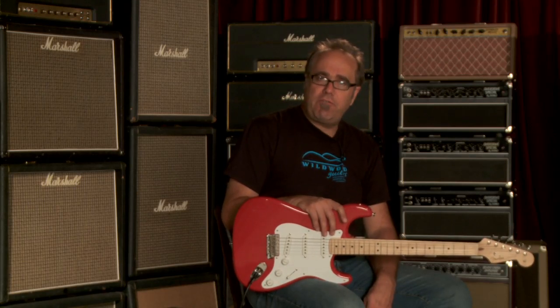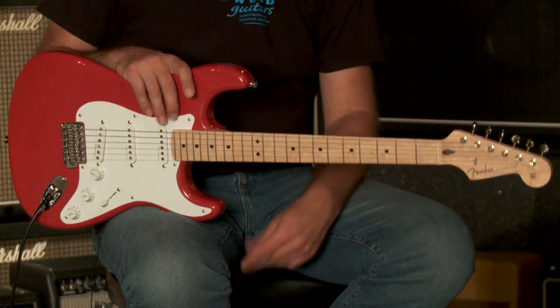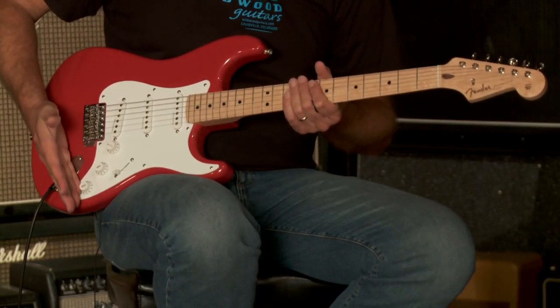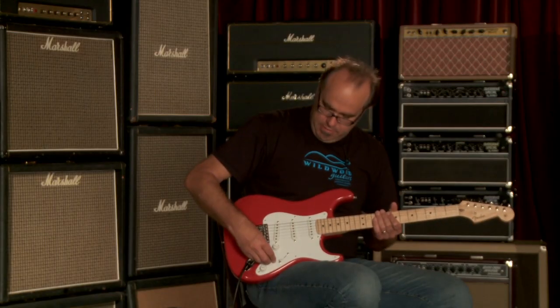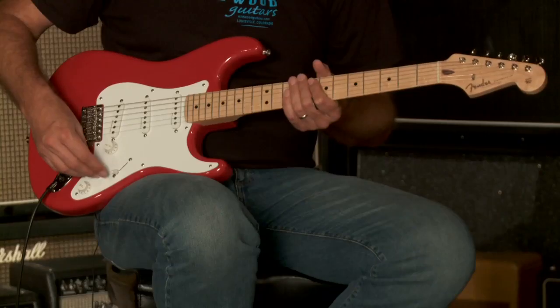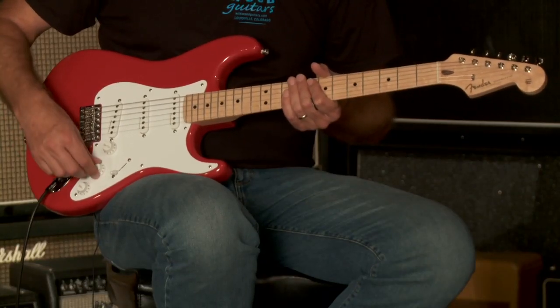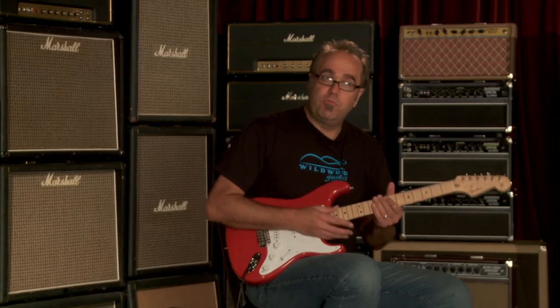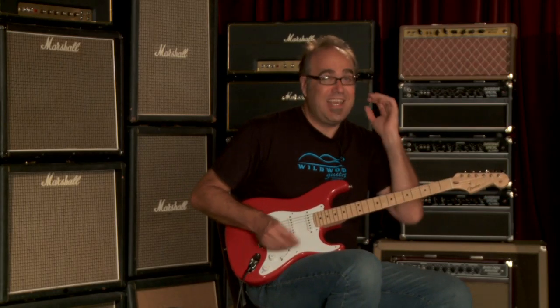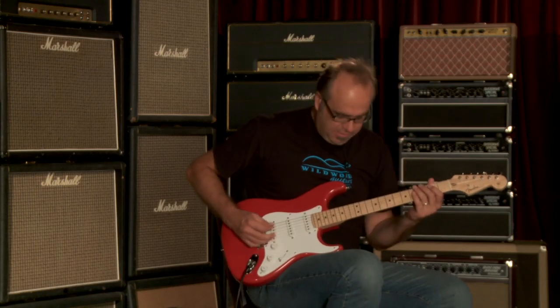So what you just heard was me on the bridge pickup with this Tone Control all the way up, which is that preamp. And I actually had the TBX Tone Control all the way up too. So now I'm going to turn the TBX Tone Control to that detent so it's right at normal, and then I'll turn the preamp off — although it's always on just a little bit — and you can hear how that sounds.